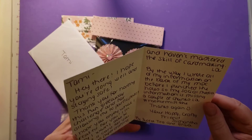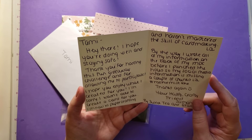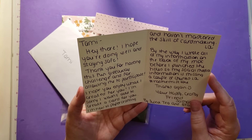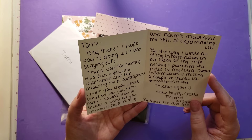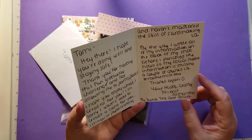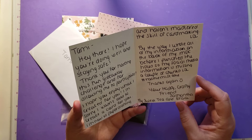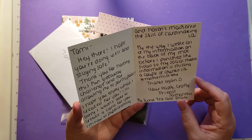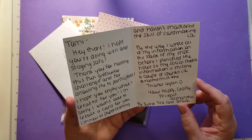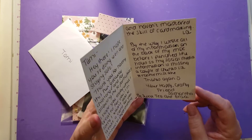This is a thank you card. She wrote a lot. Tammy, hey there. I hope you're doing well and staying safe. Thank you for hosting this fun giveaway challenge and for allowing me to participate. I hope you enjoy what I created for you. I'm sorry I wasn't able to create a card for you. I'm new to paper crafting and haven't mastered the skill of card making. LOL. By the way, I wrote all of my information on the back of my MDC before I punched the hole, so my social media information is missing a couple of chunks. LOL. A hashtag rookie mistake.